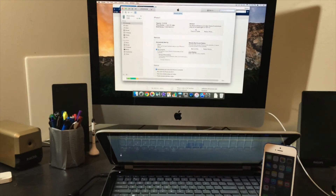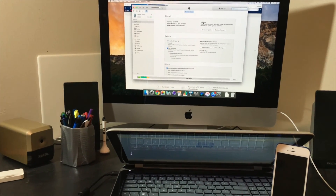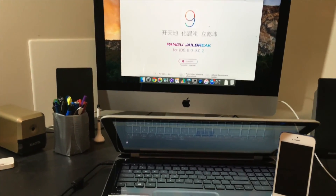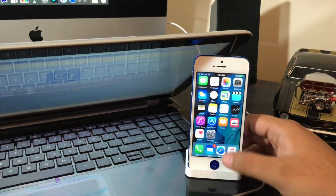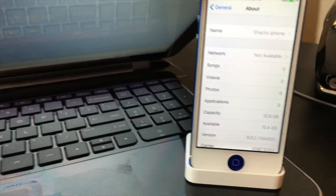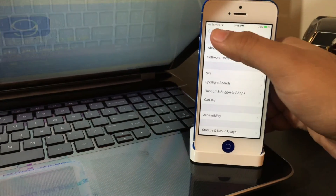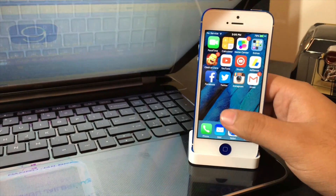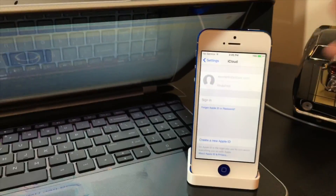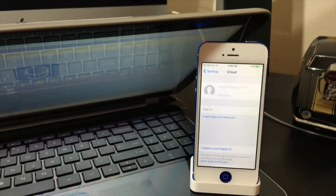Once you have restored and updated your phone to the latest factory iOS, which is 9.0.2, and everything is on your phone that you want, go to settings and take off your iCloud account — just take it completely off. Don't turn off Find My iPhone separately, just remove the account entirely so Find My iPhone is off and everything iCloud is off.